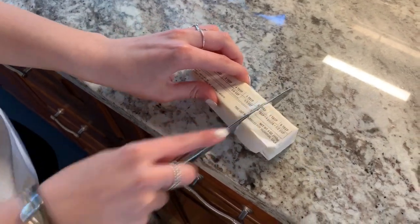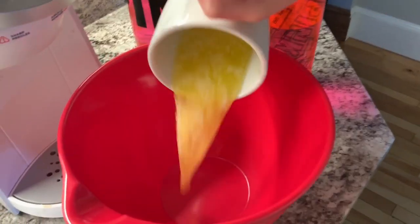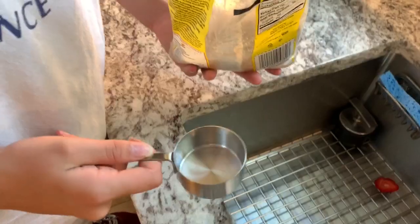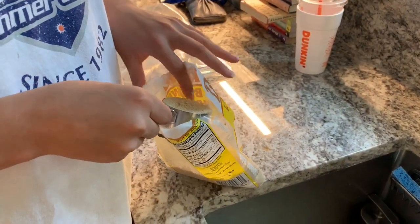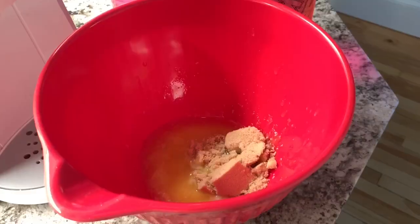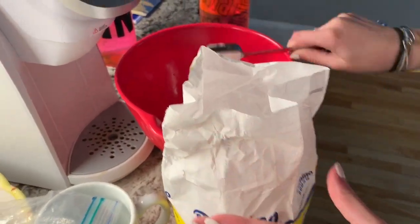Three-fourths cup of flour, add chocolate chips, done. One-third butter — we got it for about 60. One-third cup brown sugar.